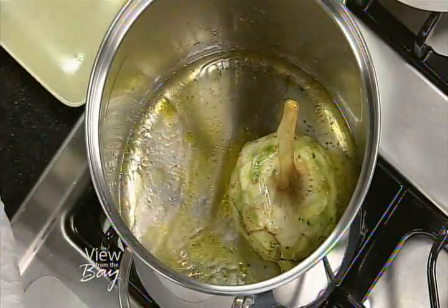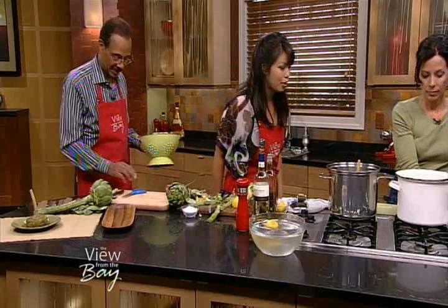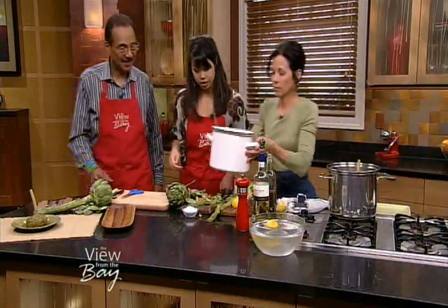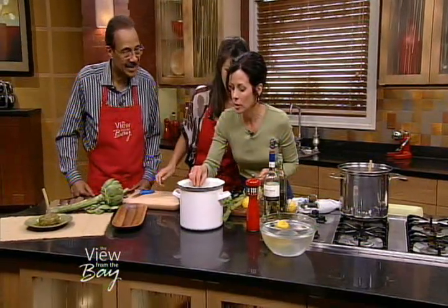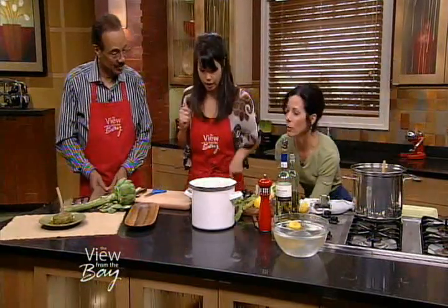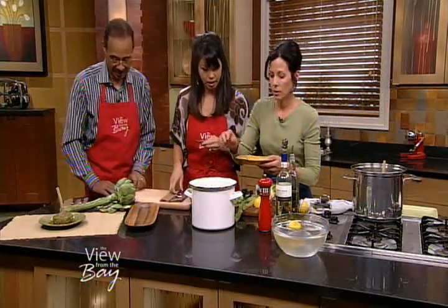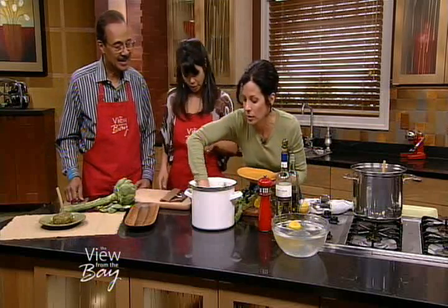And it comes out after 25 minutes. How do you know when it's ready? When you can insert the point of a knife into the stem — the base of the stem — and it goes in easily, it's ready. They look beautiful. The taste is wonderful.